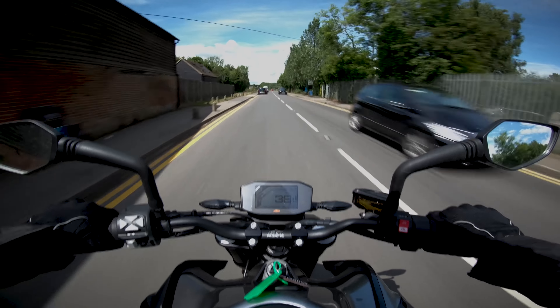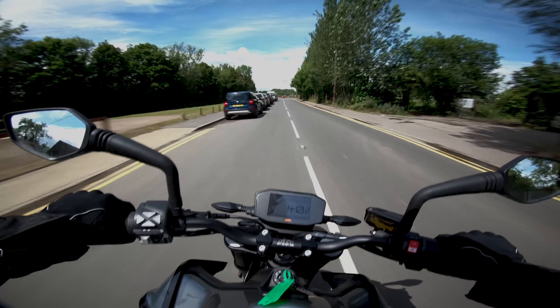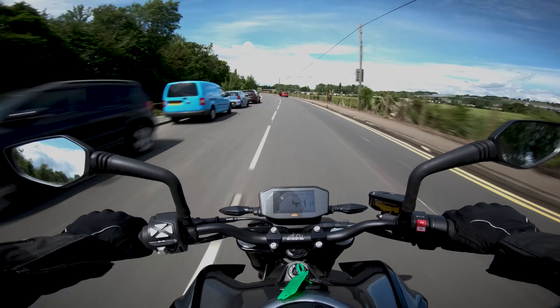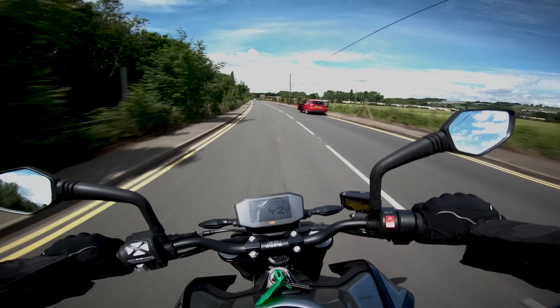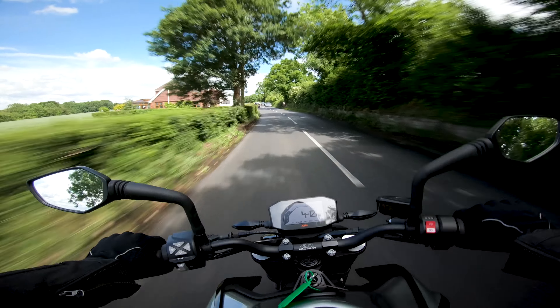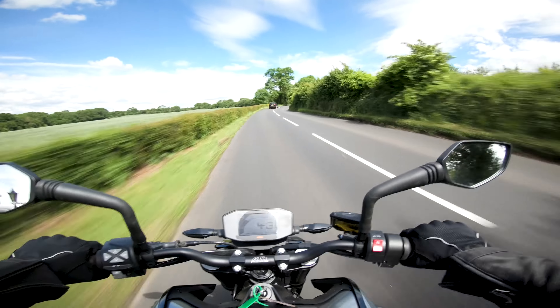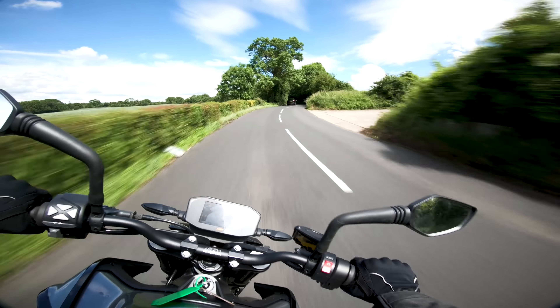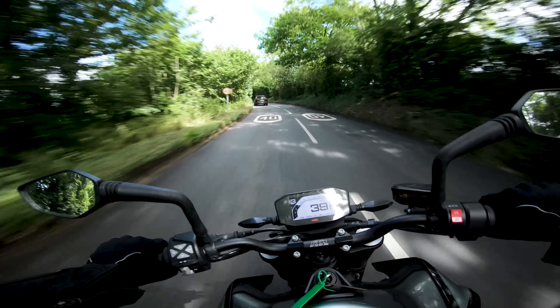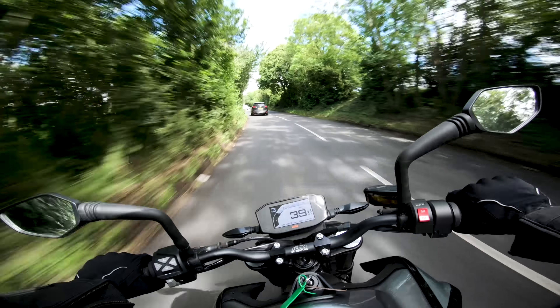I'm finding I can notice the difference between the road mode and sport mode. The throttle is a lot more twitchy in sport mode. Really, really fun bike this and very, very easy to ride.